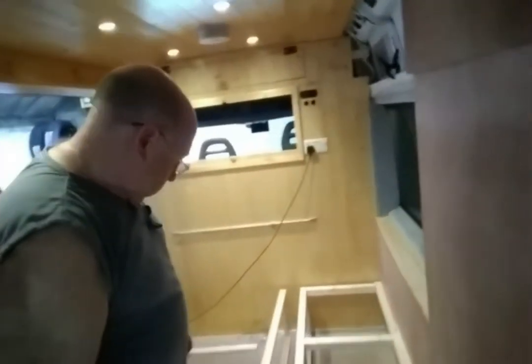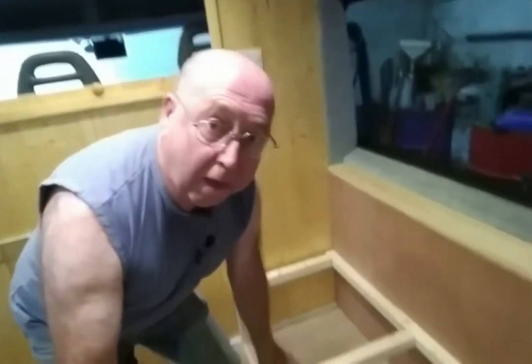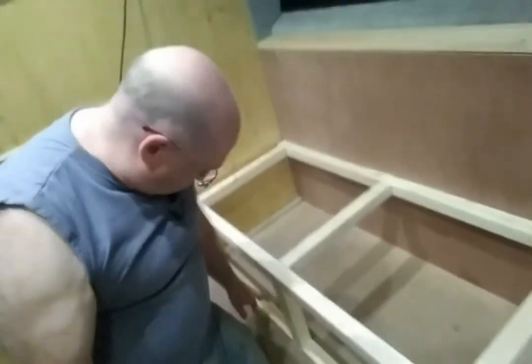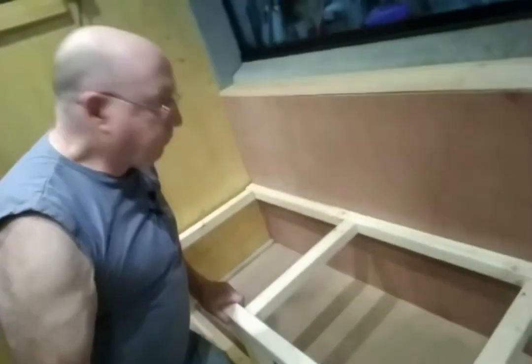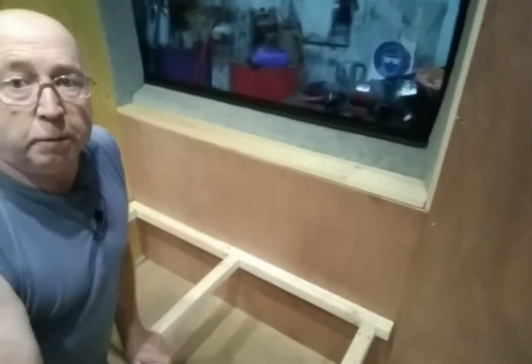The frame is made and it's secured into the van. It's secured into the floor — there are two buttons under the floor, one there and one there — so it's absolutely solid, it won't move at all. The windowsill now needs to be varnished.